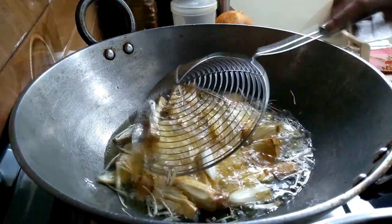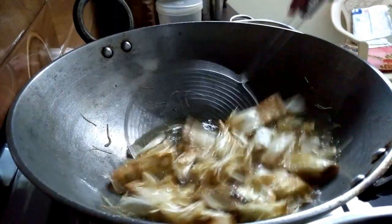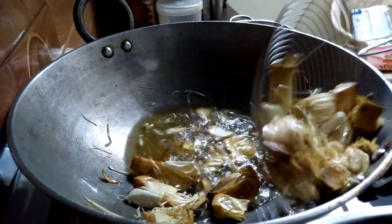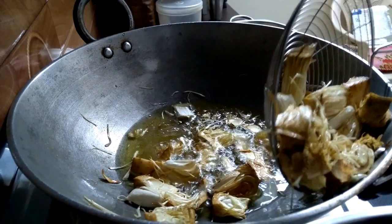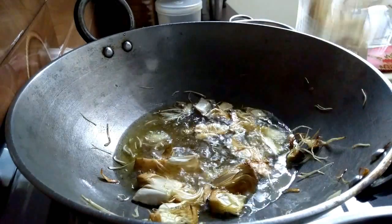Fry it in medium to low flame. This will be soft and tender until we cook it 70-80% deep fried. As it is deep fried, keep it aside and fry the rest of it.